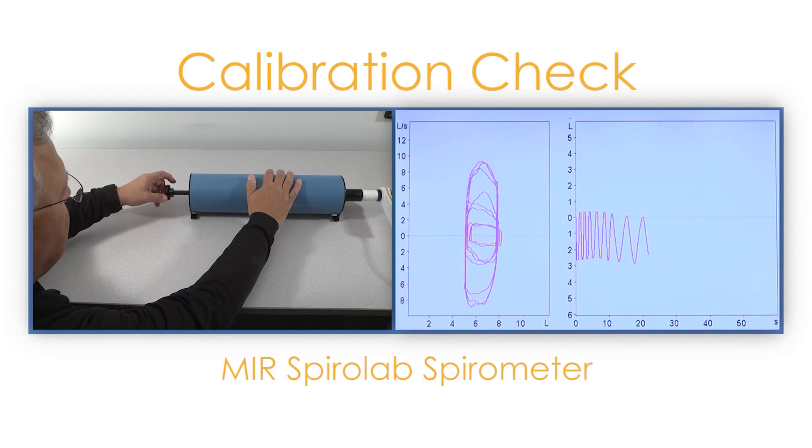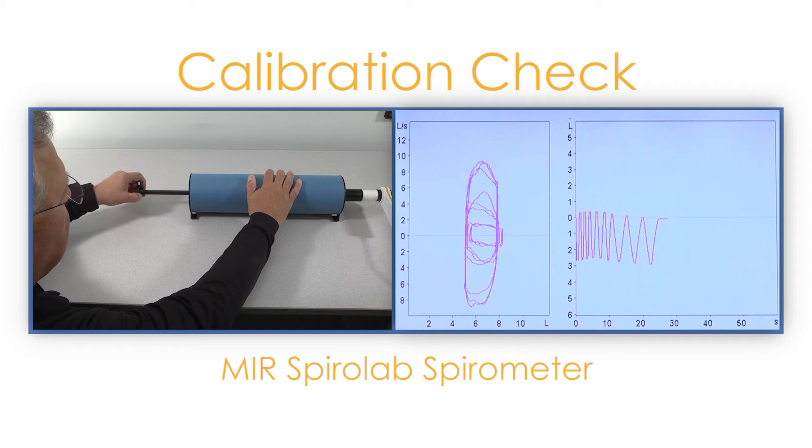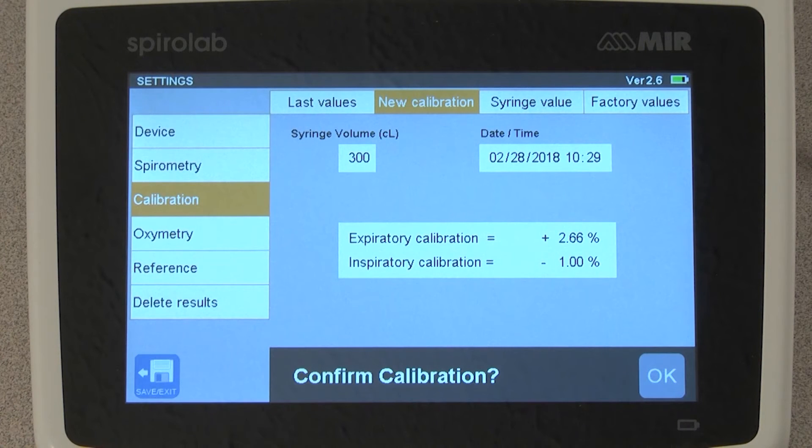And finally for the low speed, push the plunger in at a very slow speed and out at the same slow speed, repeating two more times. At the completion of the slow speed, stop and the device will automatically calculate the results and show you the expiratory and inspiratory calibration check numbers. We are looking for the calibration check to be within plus or minus 3%. If this is within the range, tap OK and the calibration test is done.